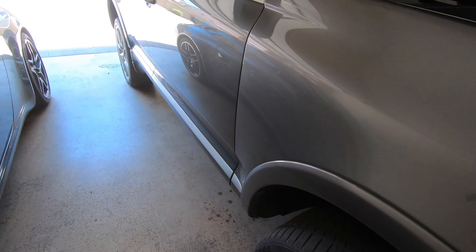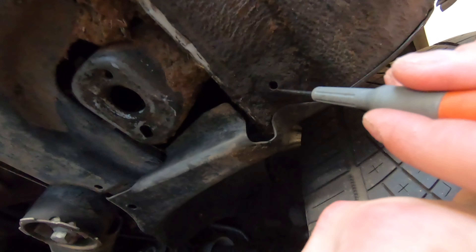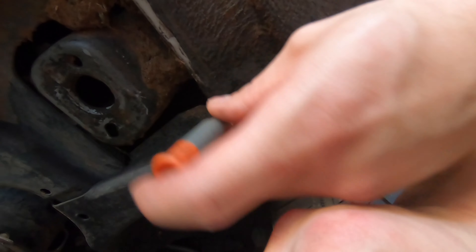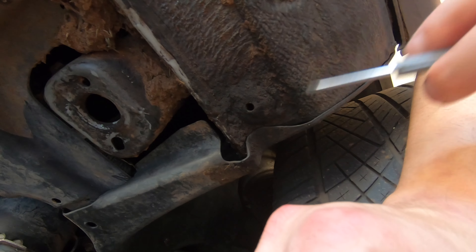Moving on to the side of the vehicle, you have a drain port on each side on the bottom. As you can see there's a small little hole — just use a small screwdriver to make sure this is not obstructed. If it is, poke through it without messing up the grommet itself and try to clear it out as best as you can.